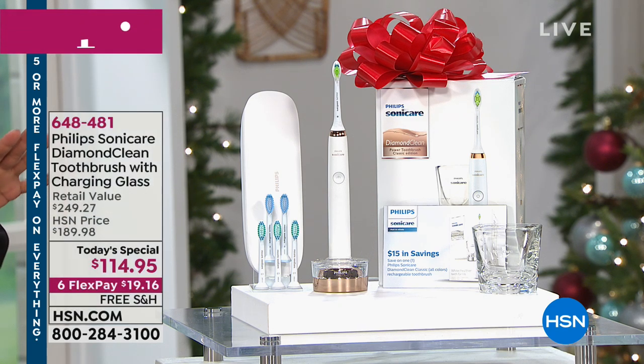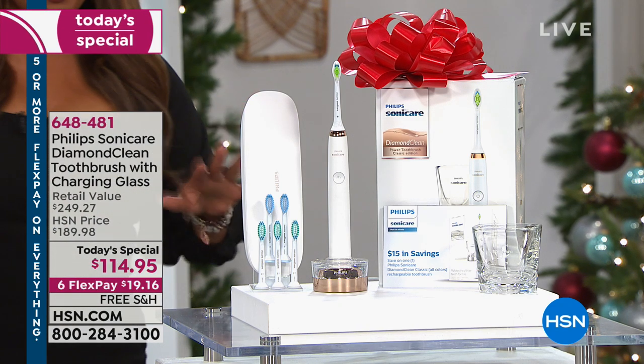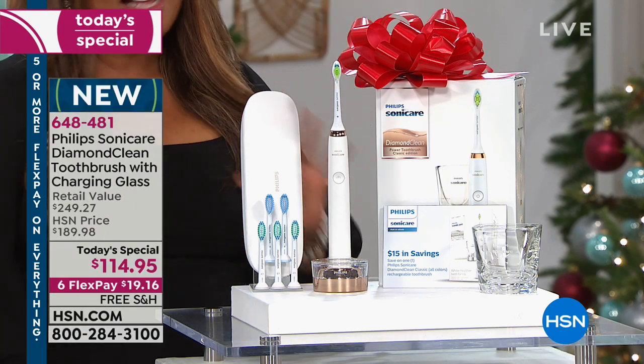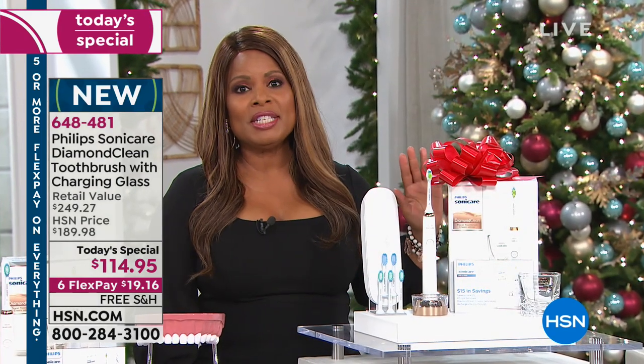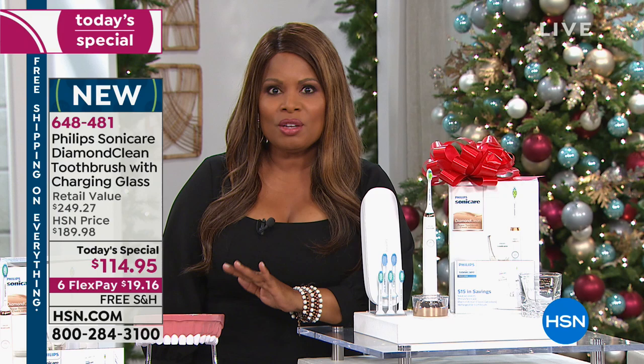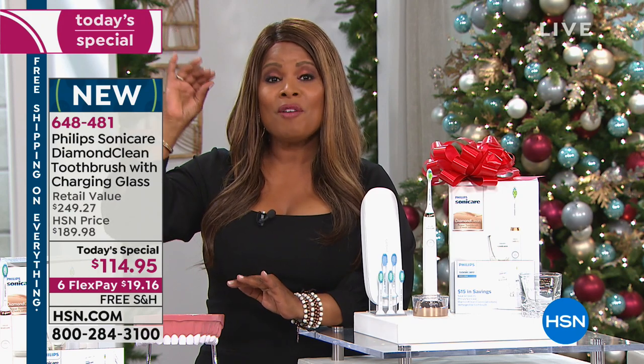I am over the moon excited about this value. I could talk about our today's special all day long. I'm a big believer in Sonicare. If you've been to your dentist, you have seen Sonicare toothbrushes on the counter, and more than likely your dental hygienist and your dentist has recommended it. Well, we have for you the very top tier from Philips, who has been offering Sonicare dental toothbrushes since the 1800s.